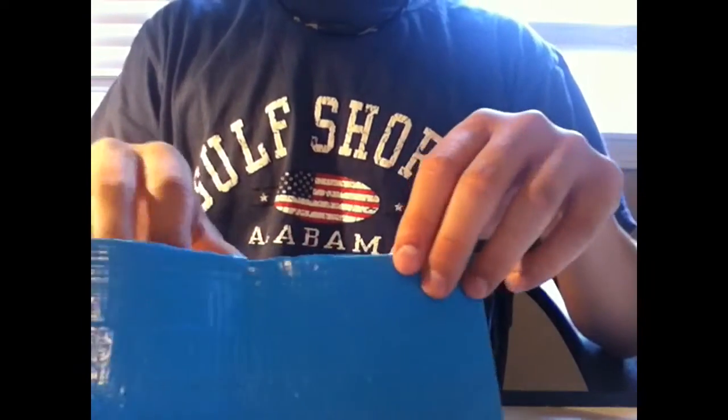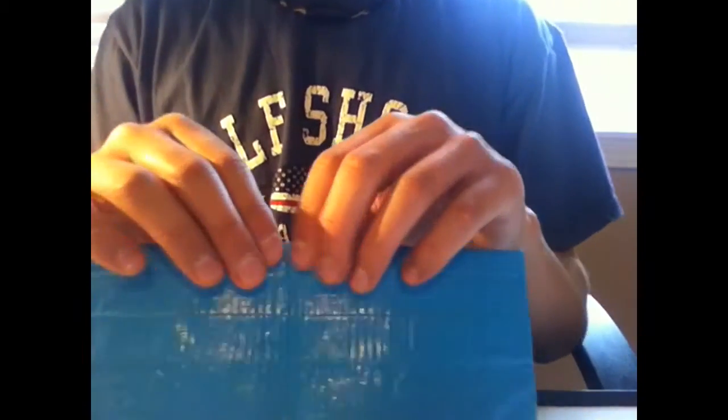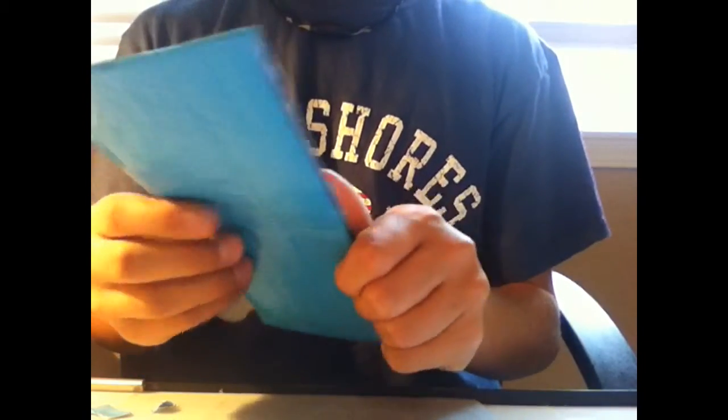I guess you could call it a waterproof wallet. I didn't put any pockets on it, it's just the bill. But the cool thing about this is that it has a Ziploc up here, so if your wallet is ever in the water, then your money is safe.